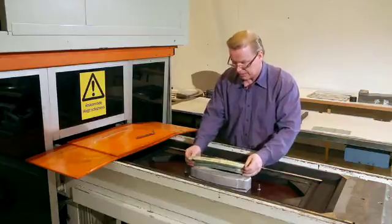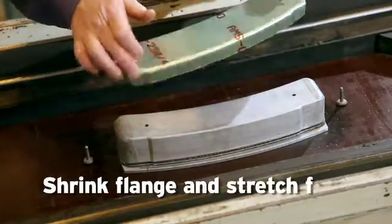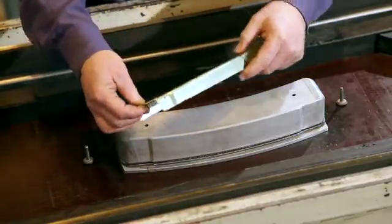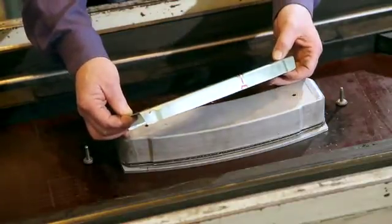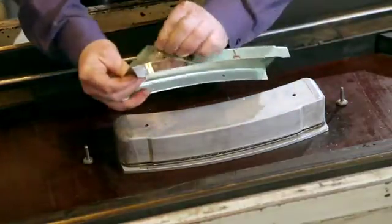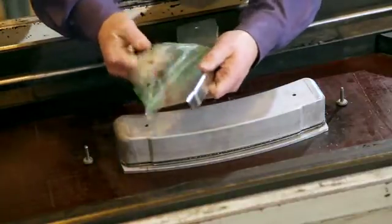What you can see here now is the formed part. We have the shrink flange and we have the stretch flange on it. I will take the plastic film away now because this is a protection film that you have on 2024 just to protect the Alclad covering sheet.